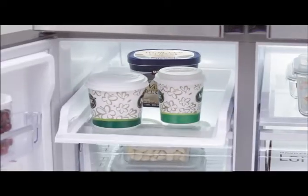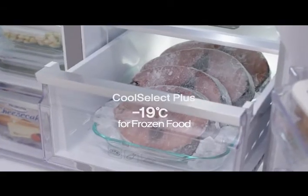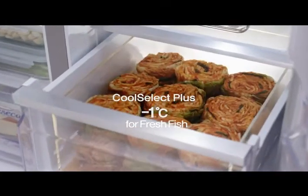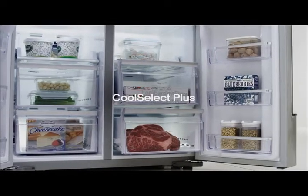The easy slot shelf is easy to open and close. While your typical refrigerator's temperature can vary off its intended setting, Cool Select Plus delivers a true temperature setting.